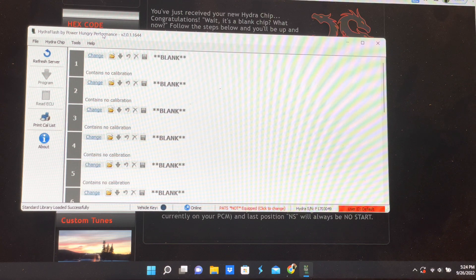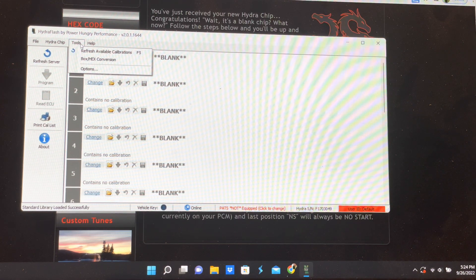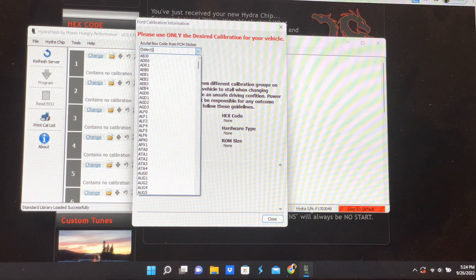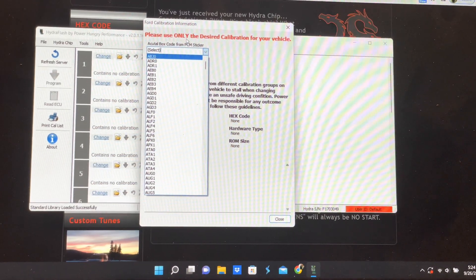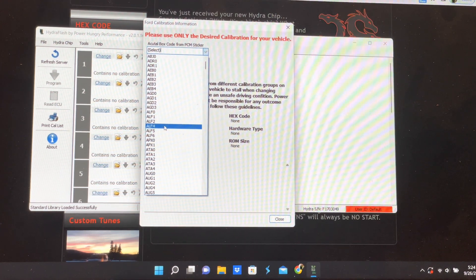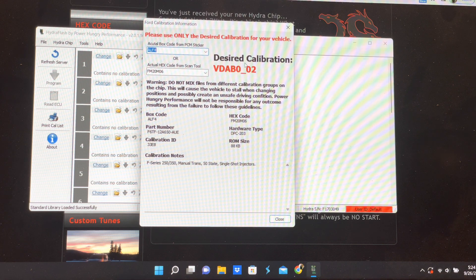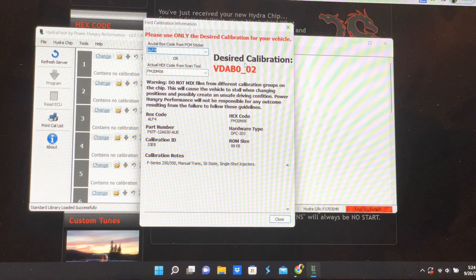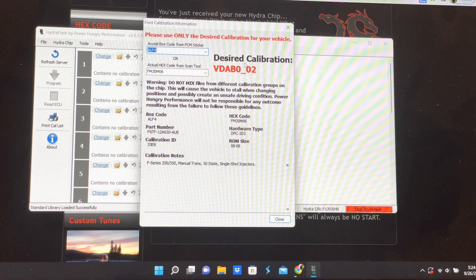Once you pull your PCM out of your truck you need to find that box code. Go to Tools, then Box/Hex Conversion, and select your box code — mine is ALF4. So we're looking for ALF4, and my hex code is that number and my desired calibration is that, which I need to write down because that's what you're going to be using to search your tunes.